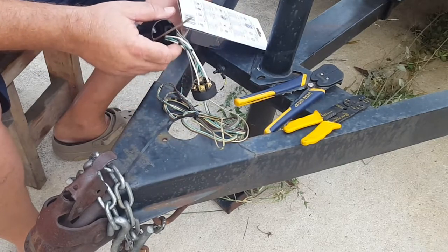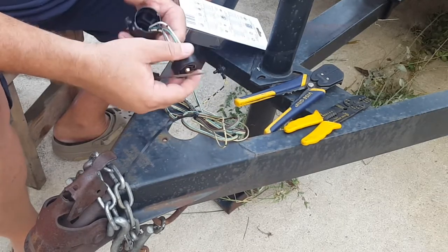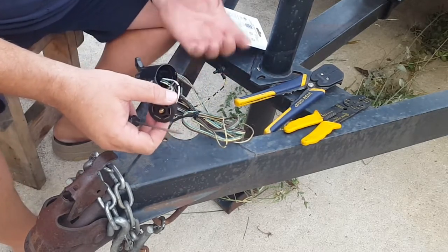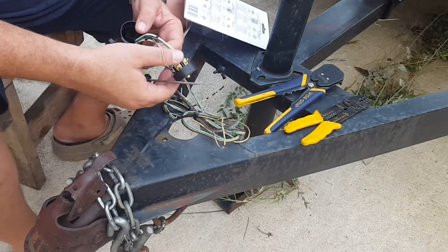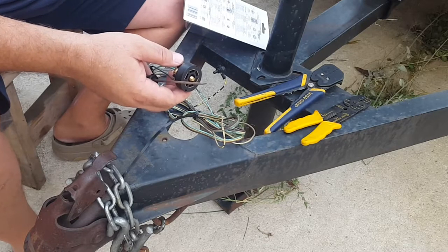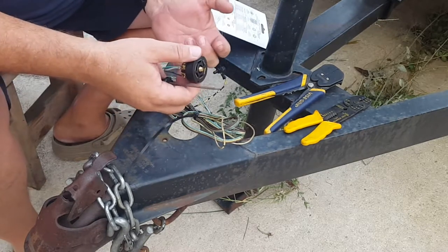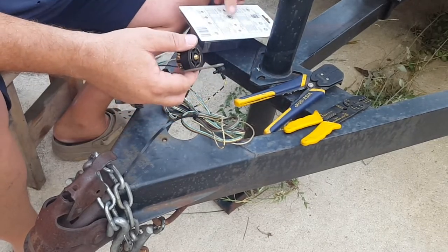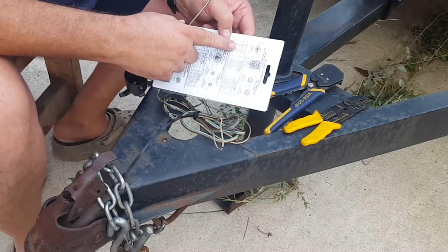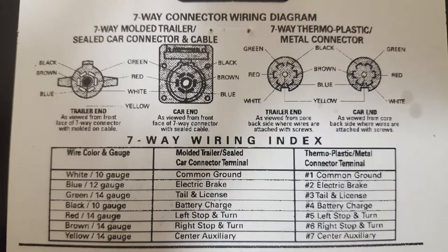I thought, you know what, I'm just gonna wire up all my trailers with rounds, because every car I have has the seven-way round. It's pretty easy — just follow your guide on the back. If you have a four-way flat, your green is right, yellow is left — I think that's the standard. White is ground, which is the same on here, and then your brown is always power.